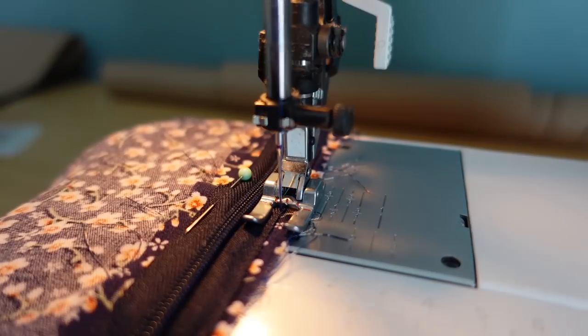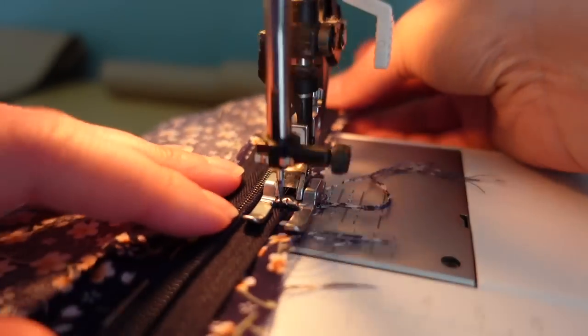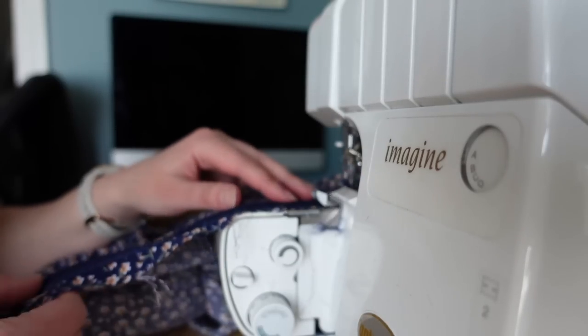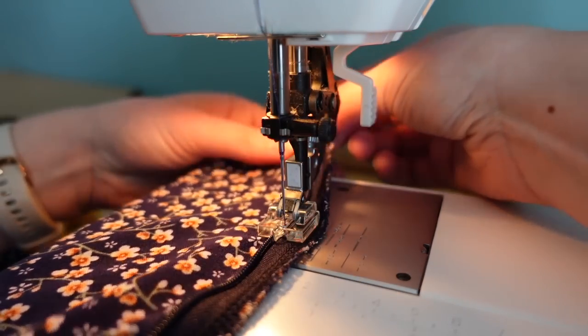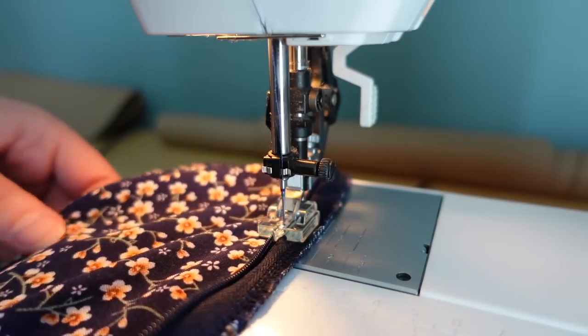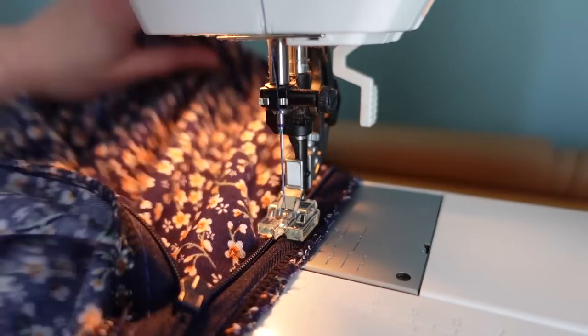Now that I have my new zipper, I can reinstall the zipper. I took off the old zipper and I'm putting this one back on the exact same way — basting it to the seam allowance. I'm going to go in and just clean up some of the edges with my serger. Then I can open up the zipper and stitch down the edge of the zipper teeth with this zipper foot. This thing is a total game changer — this worked amazingly. I can't believe it took me so long to get one of these.